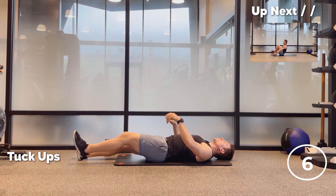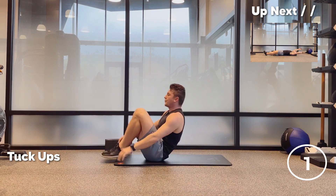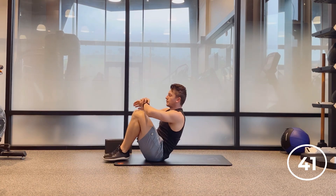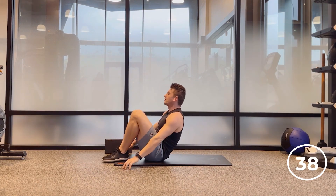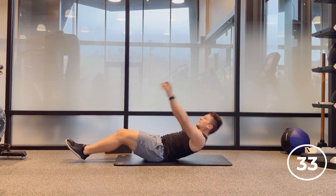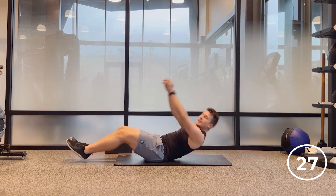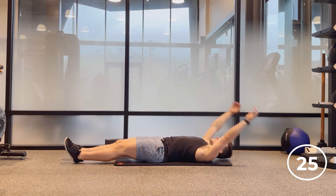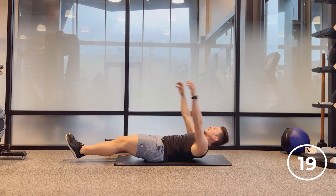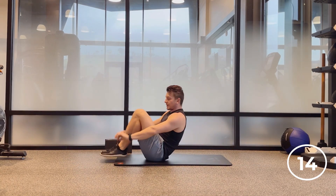Tuck-ups now. Arms overhead. Three, two, bring it in. Exhale. We have started the ab exercises — five exercises in a row. Core and abs and hips. Are you ready for it? Exhale on the way up, reach overhead, roll it up, back down. Arms go first, then the knees into the chest. This is one of my favorite ab exercises.